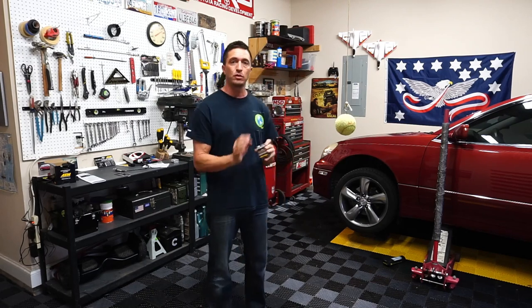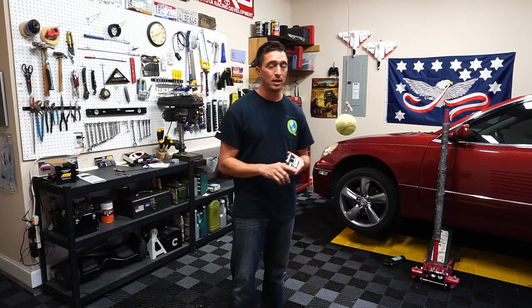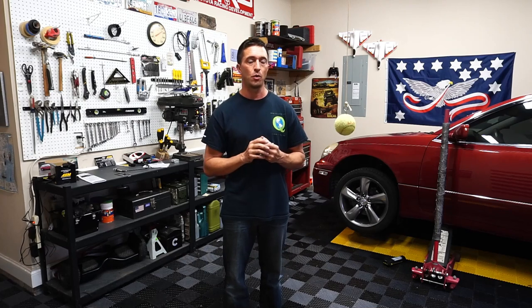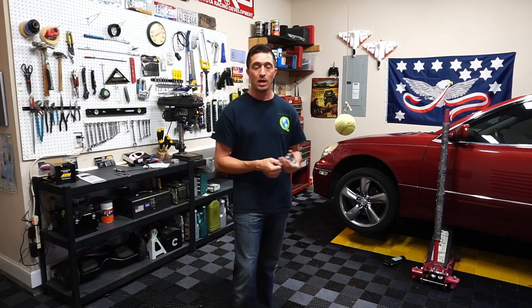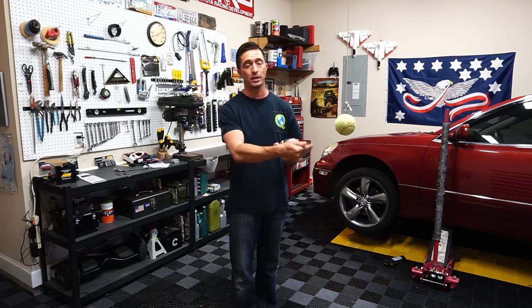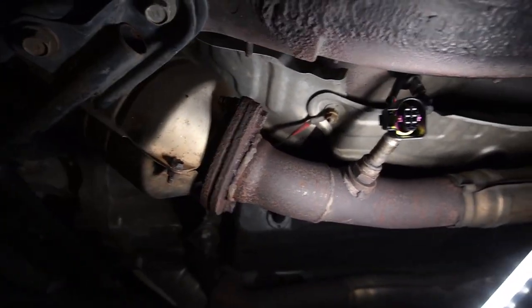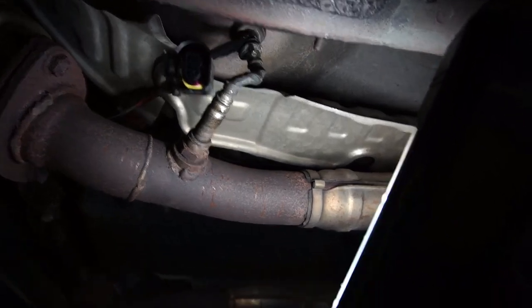I called AEM and asked if I could put it after the catalytic converter, and the answer was yes. The readings will be off slightly — if anything it's going to report a more lean condition than you actually have, so you can tune in more fuel and you'll be running a little bit safer. I'm going to put it very close to the bank one sensor two location, which is downstream of the catalytic converter. You really want it right there — just after that bank one sensor two.